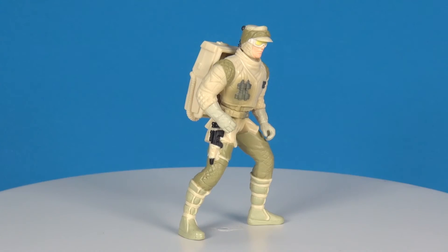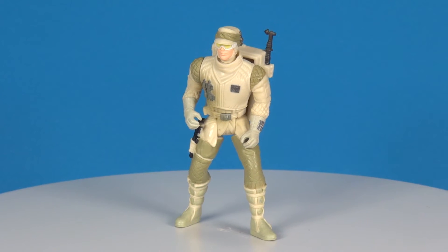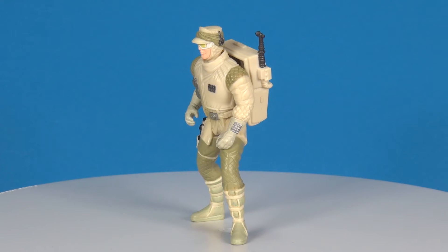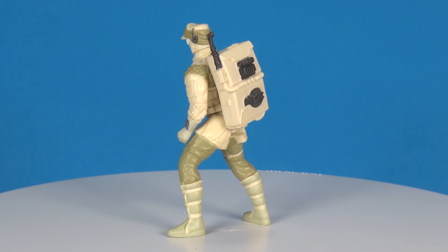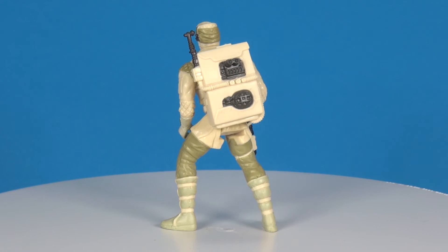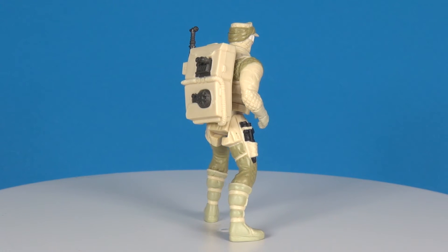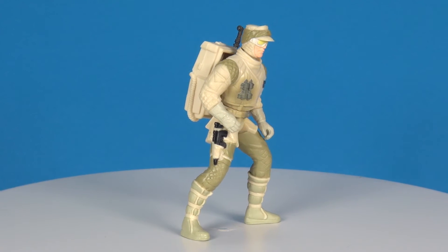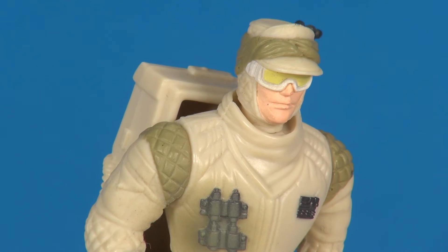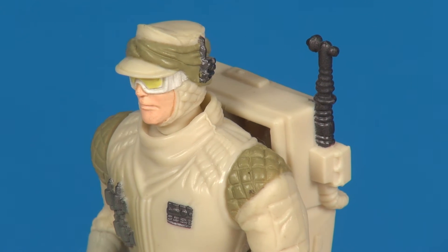Taking a look at the figure now — to me this is just a so-so figure, even for '96. I believe at this time we already had the Hoth Rebel Soldier released on the single card, who came with a beard and whose outfit was more white and gray. This one's kind of a creamy color with an olive green, which I don't think any of the soldiers actually had — they were all either gray or maybe a light tan. It was nice to get a different looking head sculpt on a figure so you had some variants in that rebel army on Hoth, but something just looks weird about it — there's not a lot of sculpting to it, and the goggles look weird too.